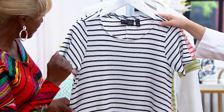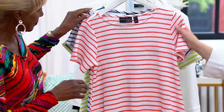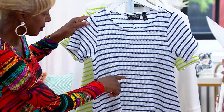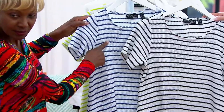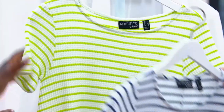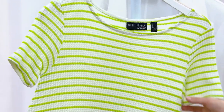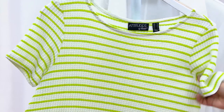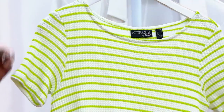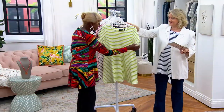We also have the black and white, then the coral which is what Angela is wearing, and this is black with the navy so you can see the difference. I'm wearing the navy. And I'm loving this — here is the pear green. Isn't that beautiful? Lately I'm really into this brighter green.